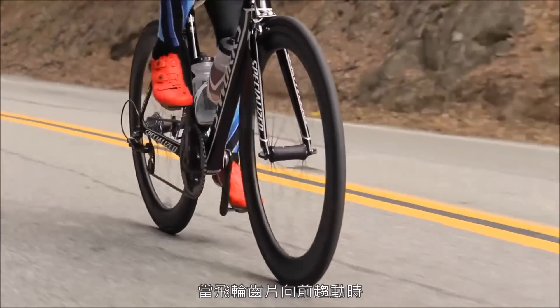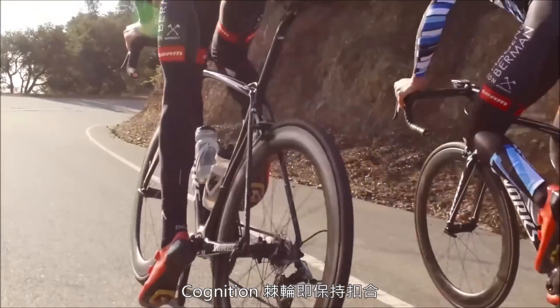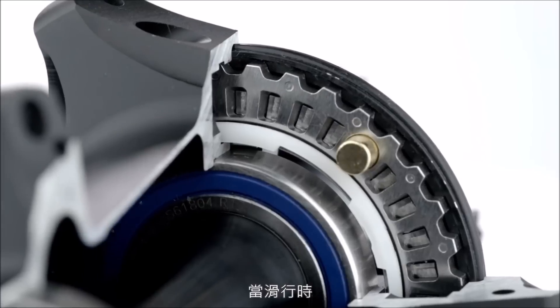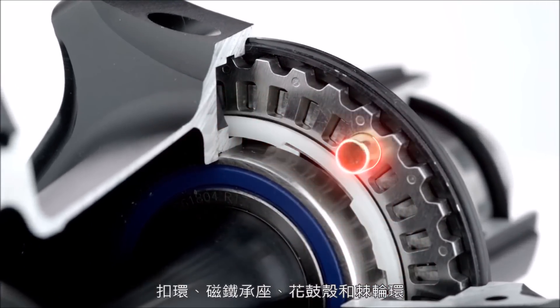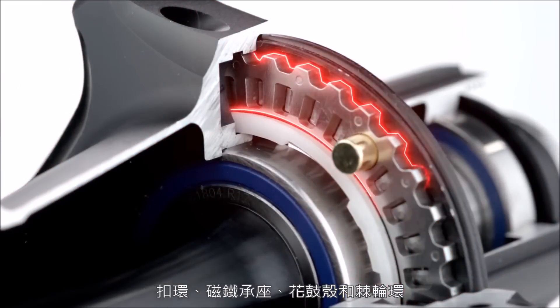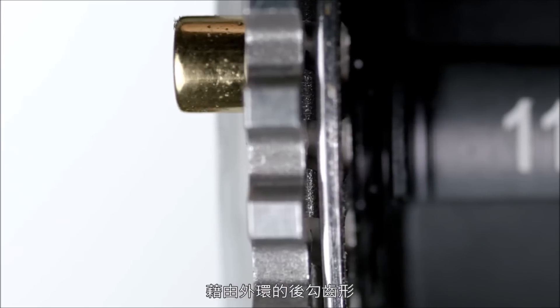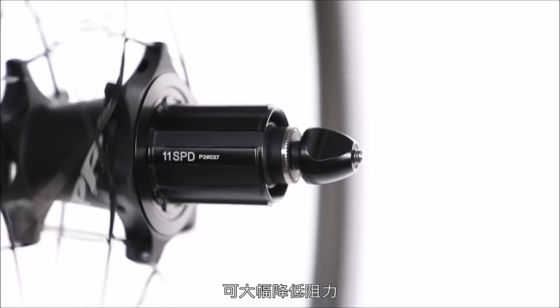As long as the cog is driving forward, Cognition's ratchets stay engaged, putting power to the ground. When coasting, the clip ring, magnet housings, hub shell, and ratchet rings work to separate the 36-point ratchet rings apart via slanted teeth on the outboard ring to drastically reduce drag.